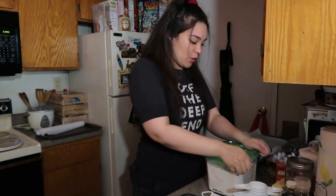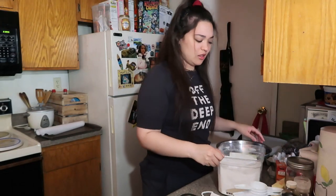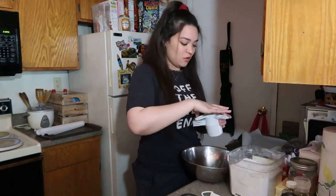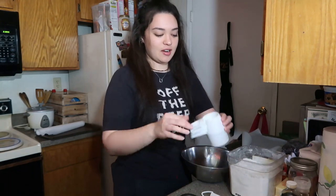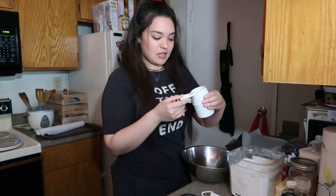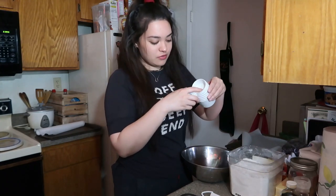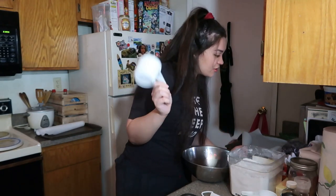I found this recipe online about two months ago — I was really craving cookies. It was around the time Valentine's Day was coming up, so I made a lot of cookies. This recipe took a while to perfect, just saying. For flour you're gonna need two cups.